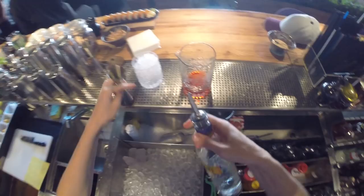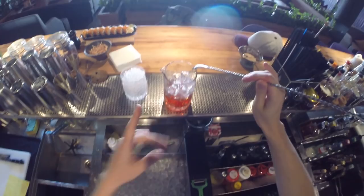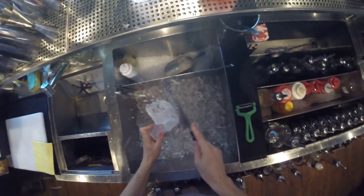Gin absolutely changes the situation and makes it a Negroni cocktail for us. Actually, I'm mistaken — not Amara Torino but Milano Torino is the cocktail if you just mix Campari and red vermouth. Yeah, Milano Torino, guys.